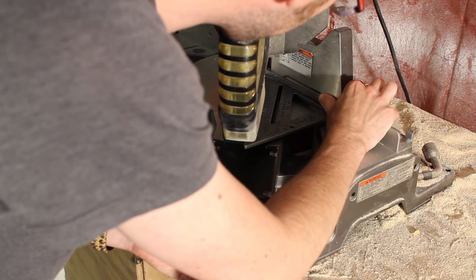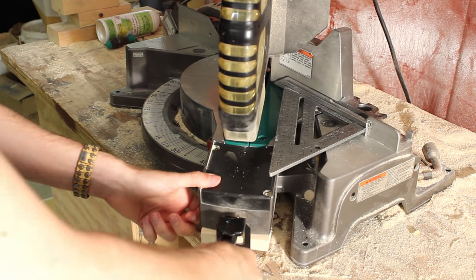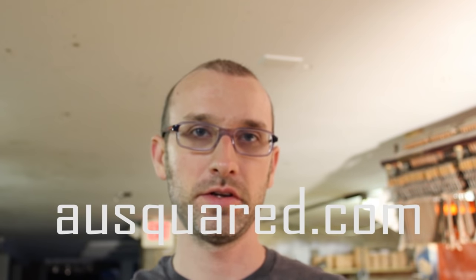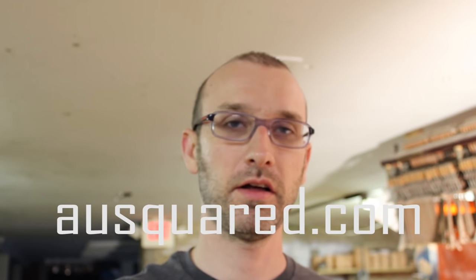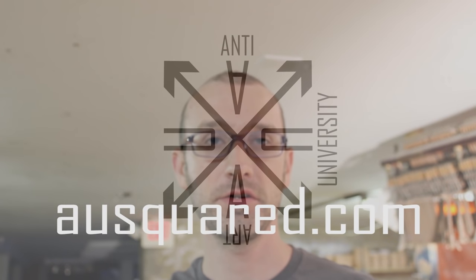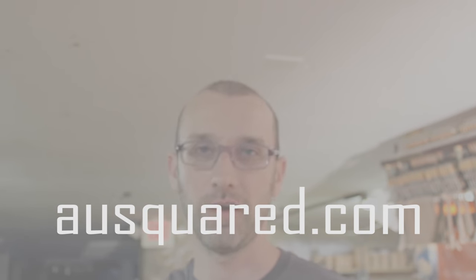Line it up until it's perfect, cinch it down, and you'll cut a perfect 45 every time. And that was today's quick tip from Mead at AUSquared.com. I hope you enjoyed that. There'll be more on building canvases and stretcher bars a little bit later. If you have any questions, feel free to email me at mead@ausquared.com. Thanks a lot, bye.